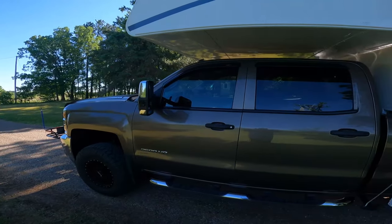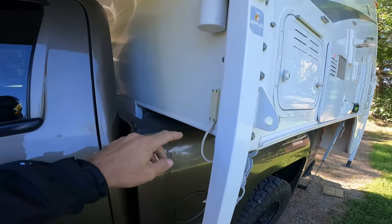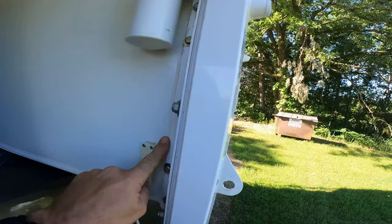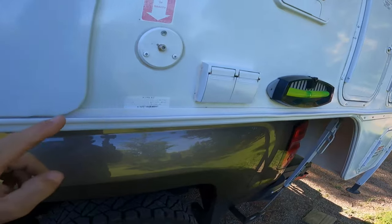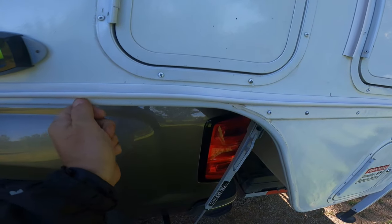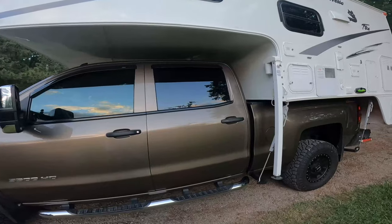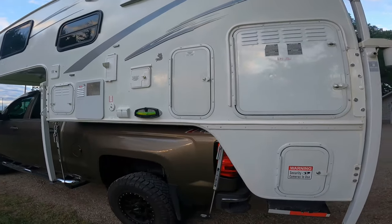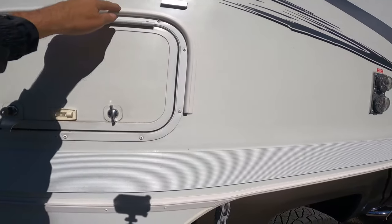Everyone who owns a truck camper knows that maintenance is just a part of life. You're constantly going over and checking your seams, making sure there's no leaks. One of the things I also did is add a drip rail. This drip rail really stops a lot of water from getting on this edge — all the water is deflected down to the end. I use this drip rail in a lot of places, and this cabinet has it going all the way around.